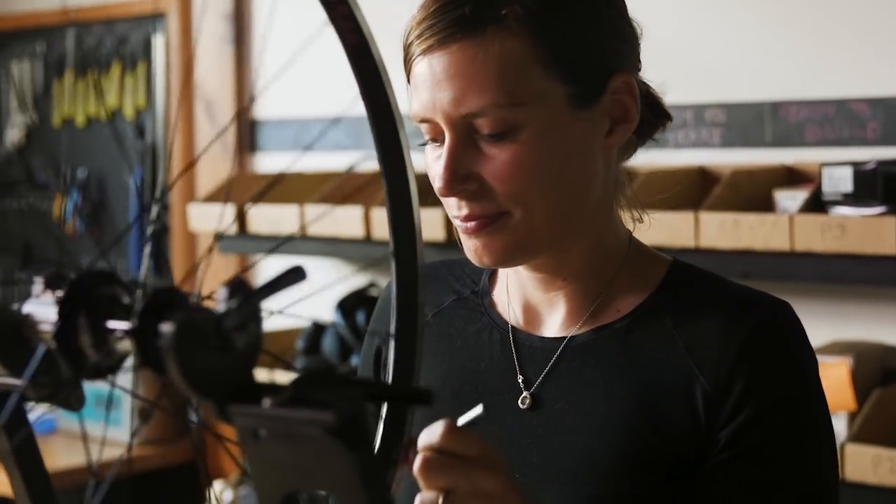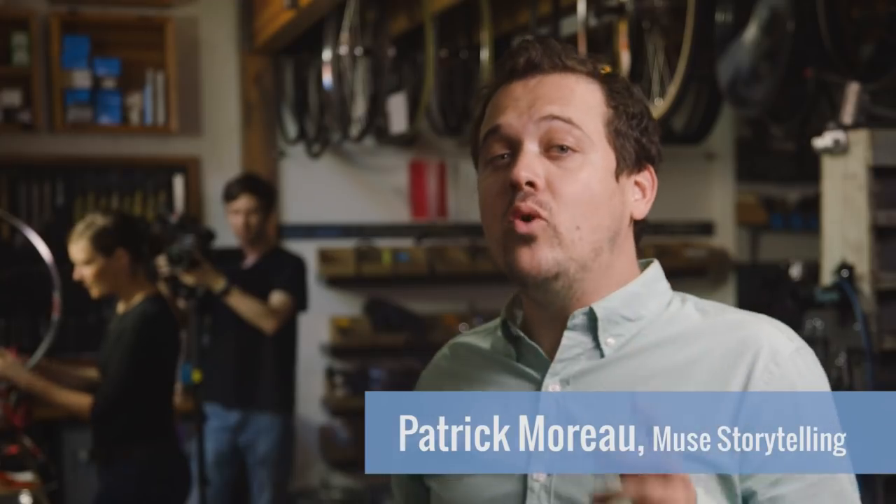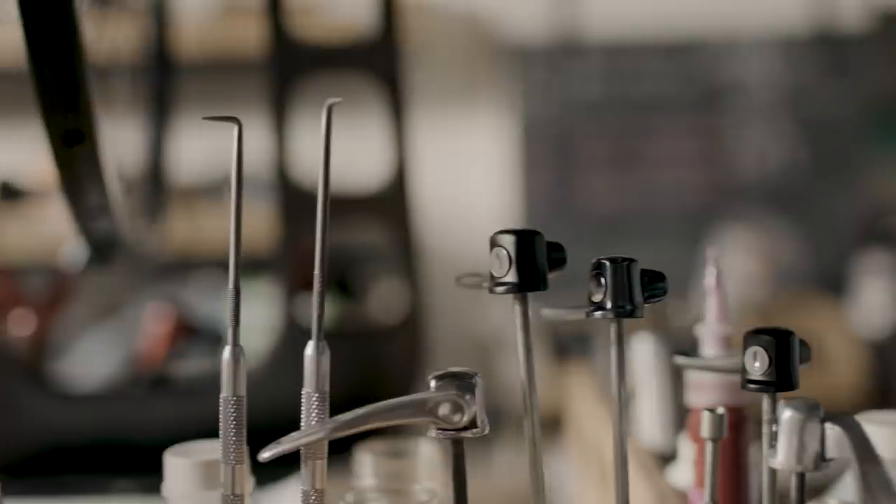Today, we're at Sugar Wheel Works, where they hand-make bike wheels. It's the perfect location to explore how camera movement relates to story, and some cool ways that Canon is helping you take your camera and camera movement to a whole new level.